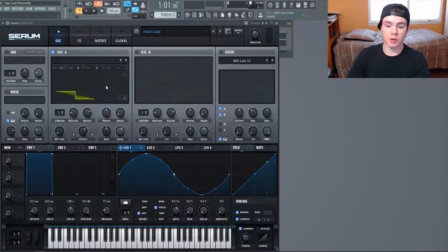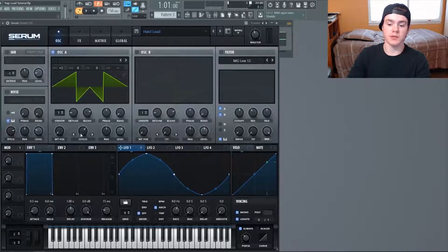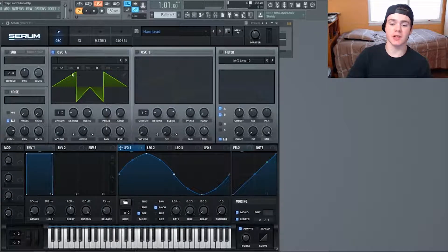First off, we're just going to use a normal saw wave. We're using the mirror to warp it a little bit — select the mirror and put it at 65 percent. This creates an even shape on both sides, which will make the sound much more harmonic than a normal saw wave. You can bump the octave up two, and also turn the level down to 60 percent so it's not hitting the effects section too hard.